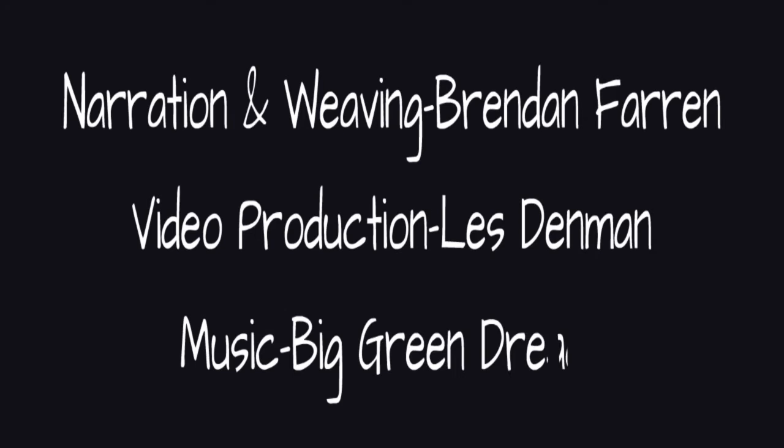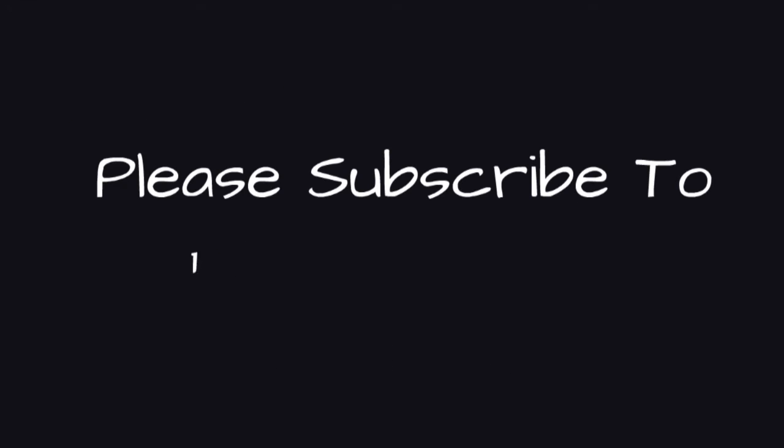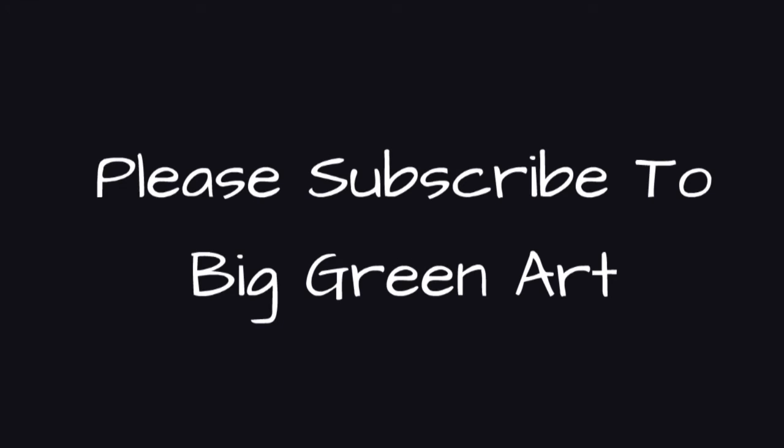I hope this video has been useful to you. If you'd like more, please subscribe to the Big Green Art YouTube channel.